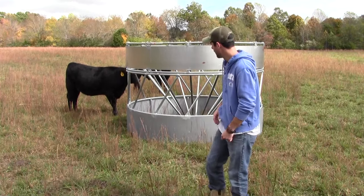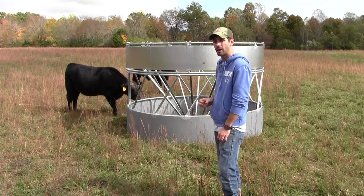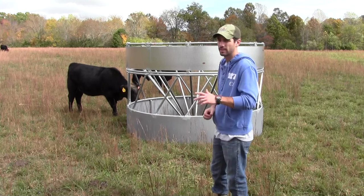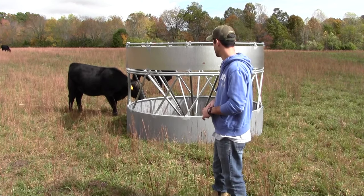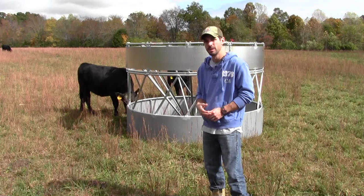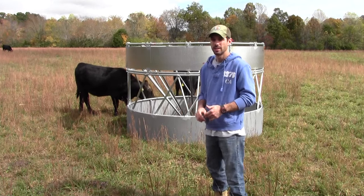Today I'm going to talk about a new product I just got — just set it up today. It's a cone hay ring feeder. I got this from a local co-op. We'll talk about the benefits of it and some of the drawbacks, but as you can see the cows are comfortable with it already. A cone feeder hay ring is an important part of the farm — you're gonna need one eventually.